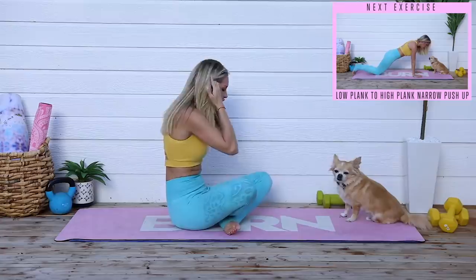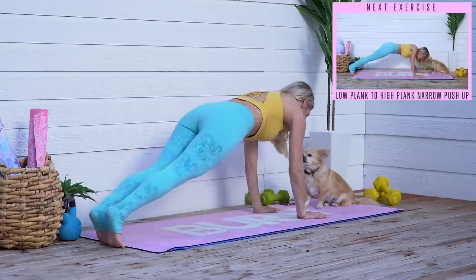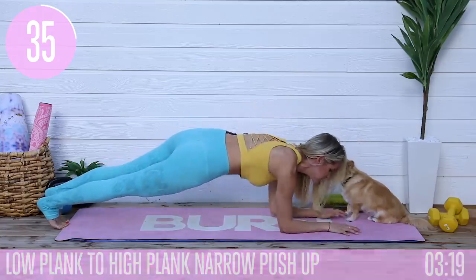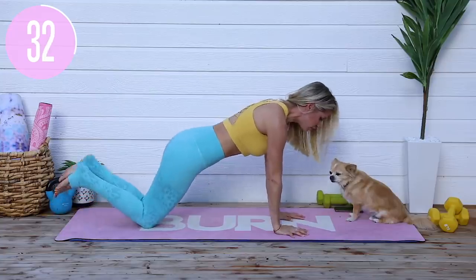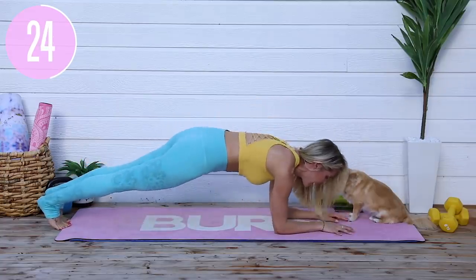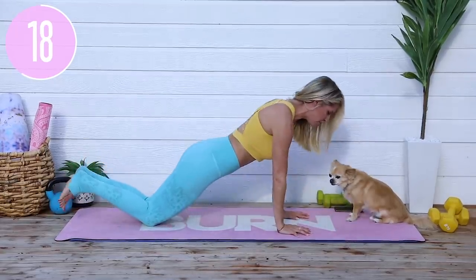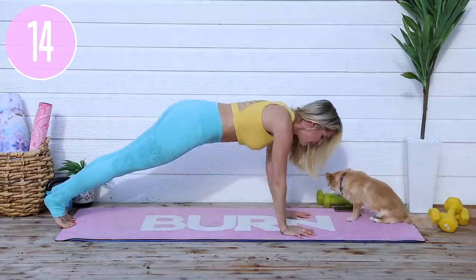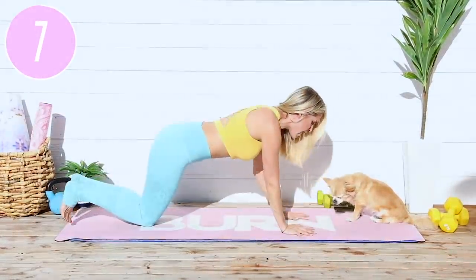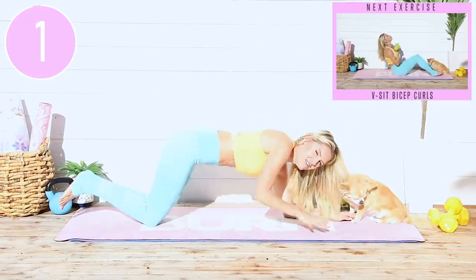We're going to take it into a high-to-low plank with a narrow push-up. Come up here, take it down, all the way, then take it into a narrow push-up. Either come down onto your knees or stay up at the top. For a narrow push-up on your knees: lean forward, squeeze those elbows in towards your waist, and push all the way up. Come back up onto that high plank and down you go. A narrow push-up is a little bit more challenging than a wide push-up, so if you need to come down onto your knees, no problem. Ten seconds left — push down as much as you can. Three, two, one and release.